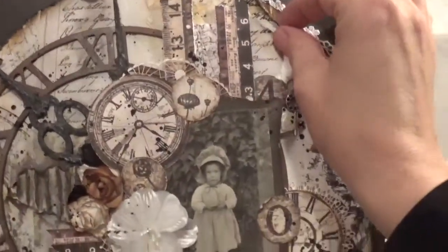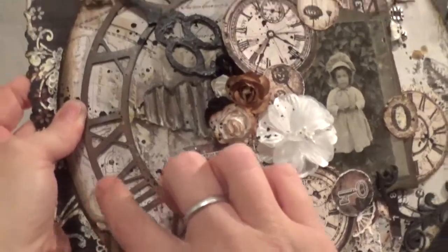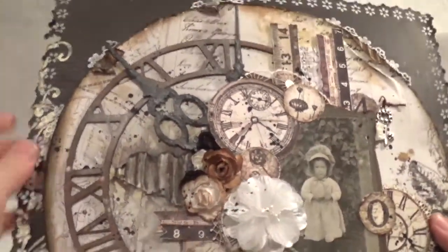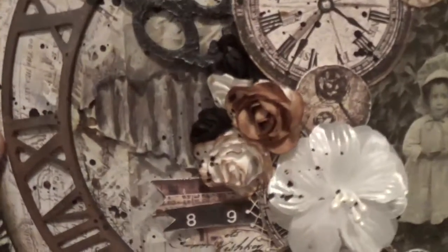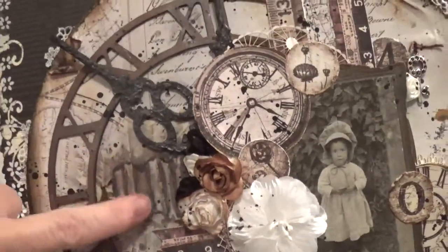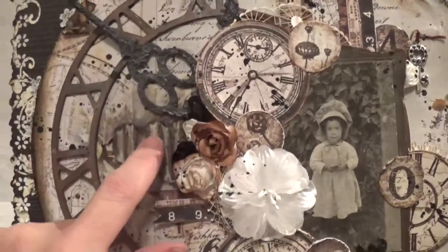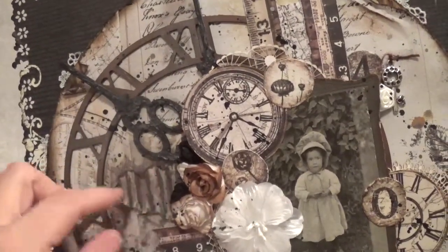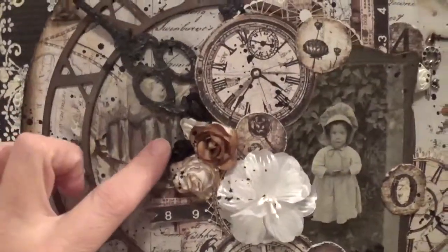I tore the paper here and there, then pinched it and tore some more, then went over it with the black soot and vintage photo. I did some stenciling with my homemade modeling paste — you can kind of see it here and there. What happened is I was trying to do the stencil over the corrugated and it didn't work out. I pulled up the stencil and it was this pink blob. I tried to wipe it away and it left some modeling paste there. I went back in with my distress ink and painted up the modeling paste that was left behind. It turned out pretty cool.